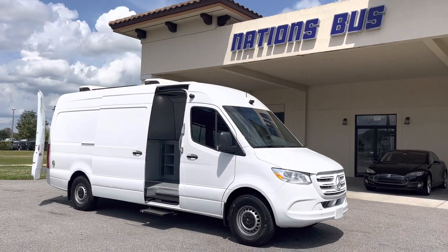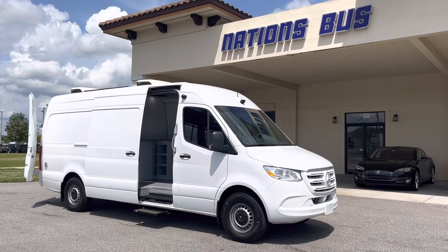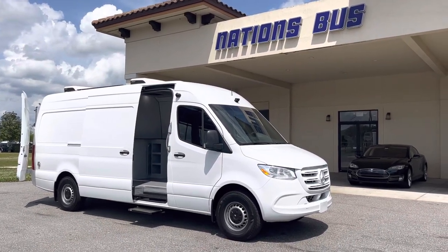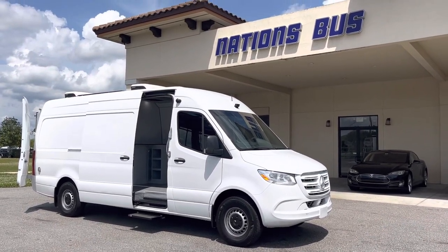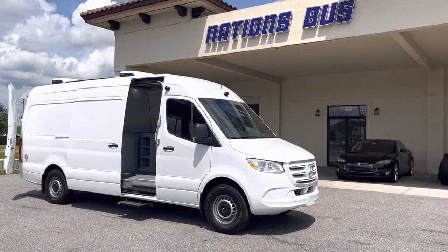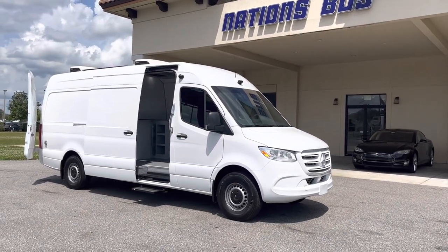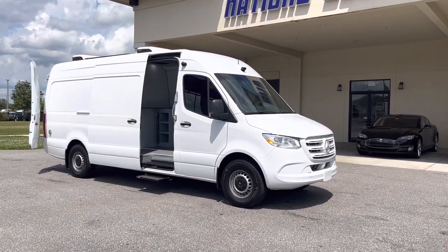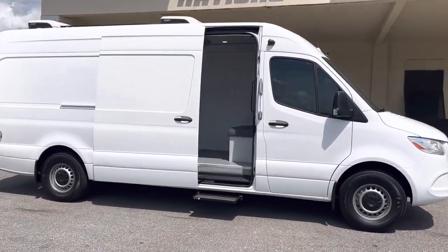It actually has a gasoline generator that is fed through the Mercedes fuel tank, and you can get enough power to charge those systems back up without having to go to shore power. There is a shore power option — you plug it right into a 110 outlet, charge her overnight, and she's ready to run all day again the next day. It has an electric step and the door is set where it only opens up to a doorway, creating an entryway with that electric step.